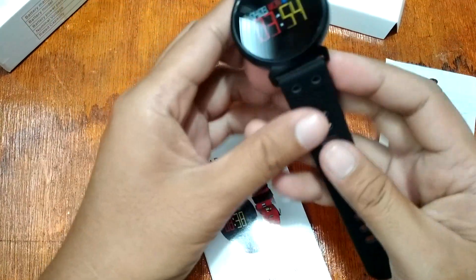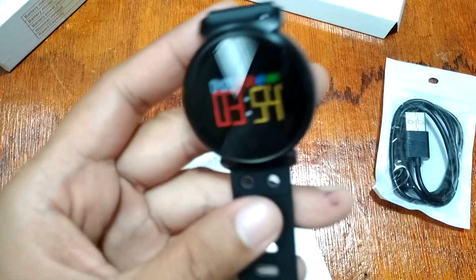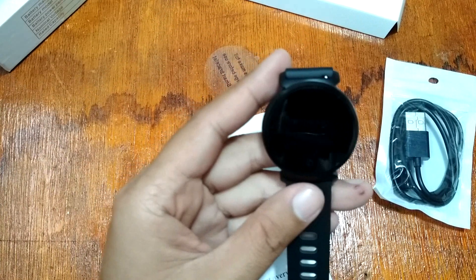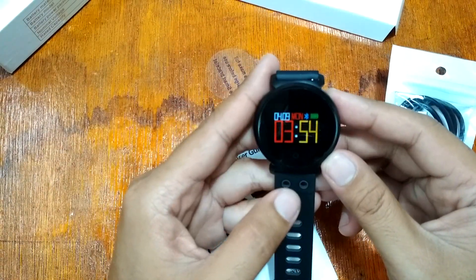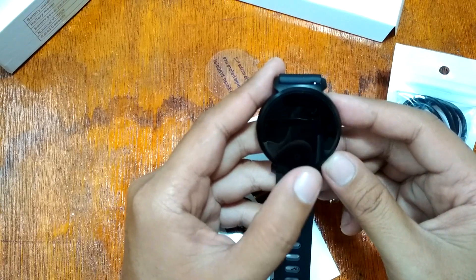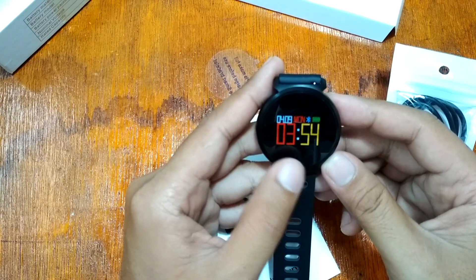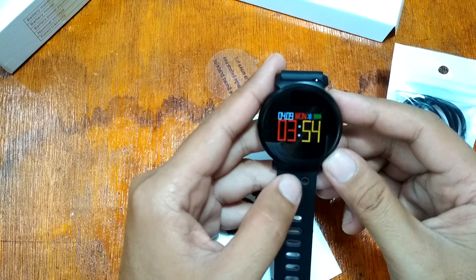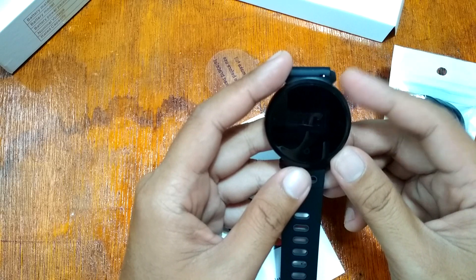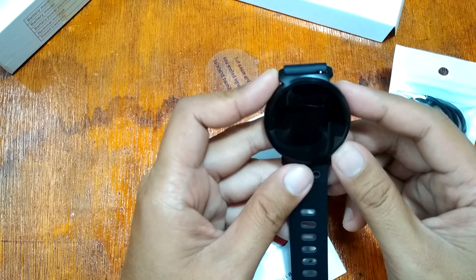The smartwatch is IP68 waterproof rated up to 3 to 5 meters. It doesn't have touchscreen support, but instead has a touch key, somewhat similar to a smart band. The body is steel alloy.